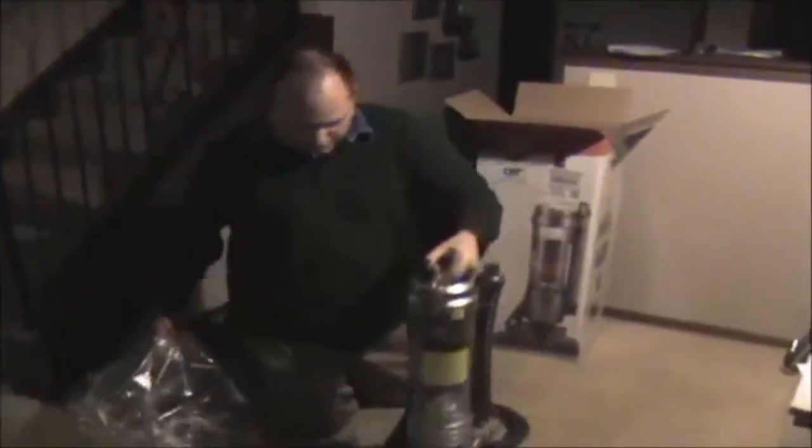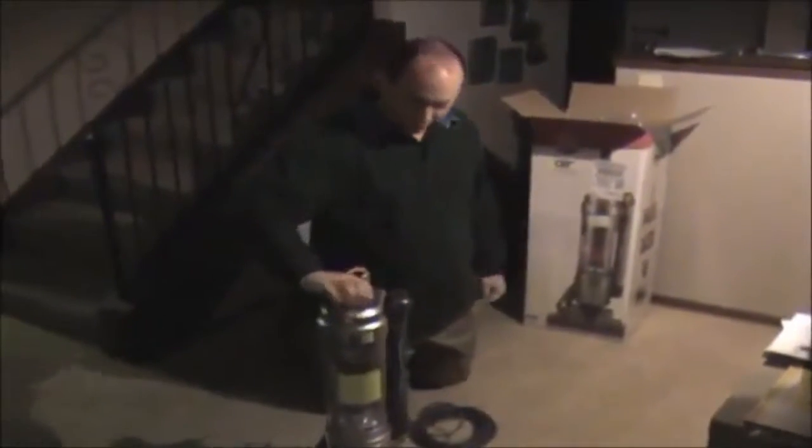Nice, lightweight, just 12 pounds. You can easily lift it with one arm if you're moderately strong.